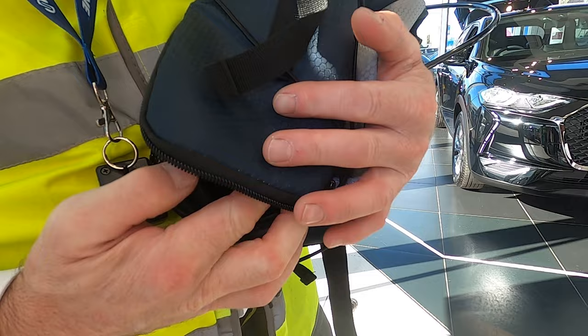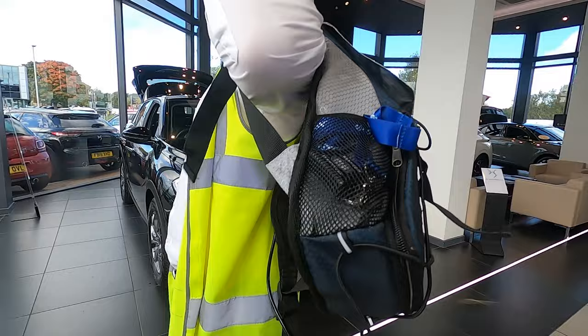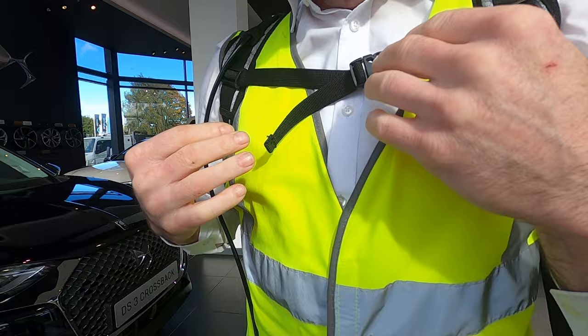Slide the pump enclosure into the backpack and zip the compartment closed. Fit the backpack onto your back and adjust the straps to your desired comfort level. Connect the hose from the backpack to the connection on the bottom of the pole.